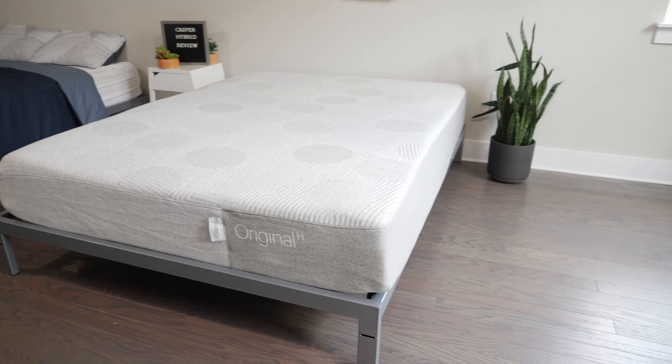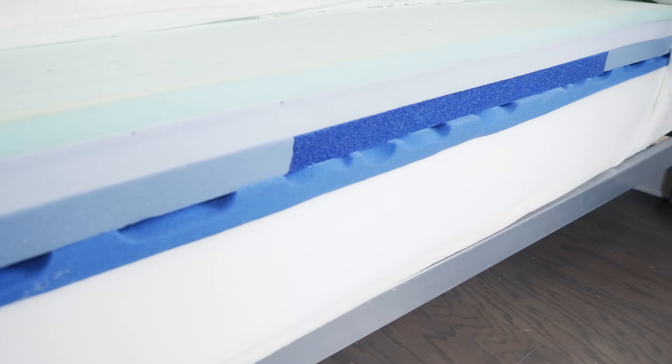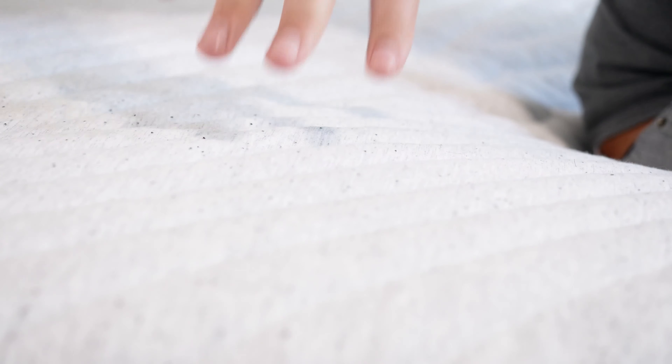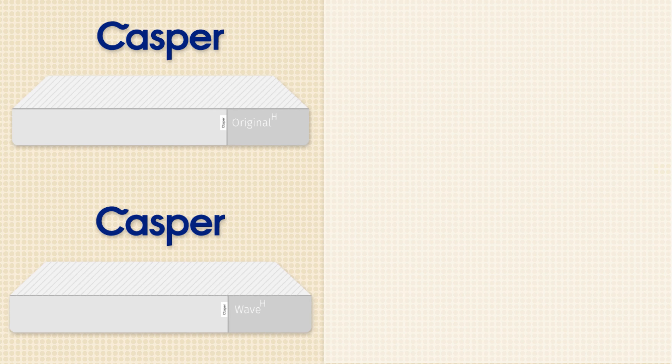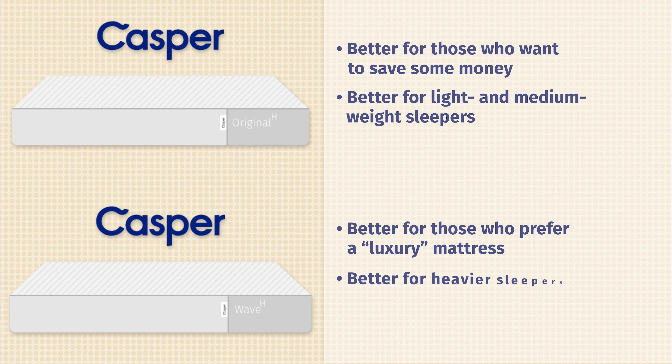Now let's talk about how the Casper Hybrid compares to the Casper Wave Hybrid Mattress. In terms of construction, the main differences are in the comfort layer. With the Casper Hybrid you have two layers and one layer of zoning, while with the Casper Wave Hybrid you have four layers and two layers of zoning — more advanced zoning than in the Casper Hybrid. In terms of firmness, the Casper Wave Hybrid is going to be a little bit softer. In terms of price, there's a big difference: the Casper Wave Hybrid costs almost twice as much as the Casper Hybrid. The Casper Hybrid is a better option for those looking to save money and for light and medium weight sleepers, while the Casper Wave Hybrid is better for those who want something more luxurious and for heavier sleepers.